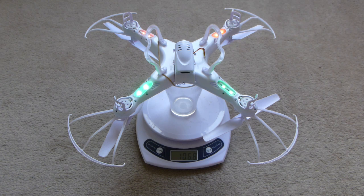That represents a total of 260 minus 106.8, which is 153 grams of thrust. Most quadcopter gurus say you should have at least twice the thrust as the weight of the aircraft, and we can see that the Syma X5C1 easily achieves that objective. Thank you for watching.